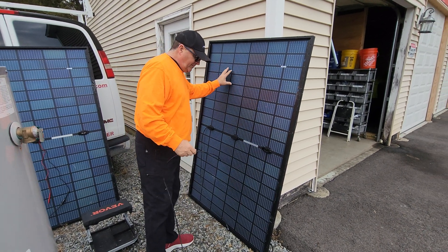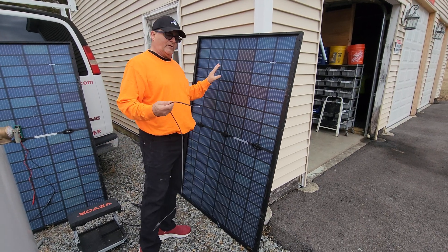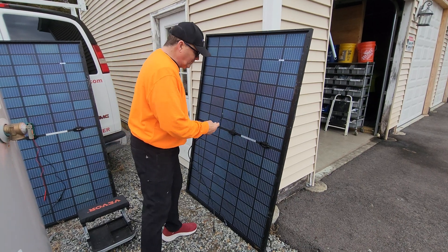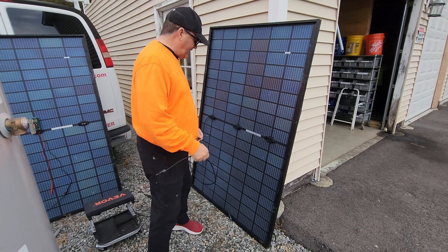Coming back from Miami, I discovered my solar panels were literally ripped off my one solar tracker, obviously because they're too big for my solar tracker. What I found was on a couple of the panels, the leaves were literally ripped out of the solar panel.